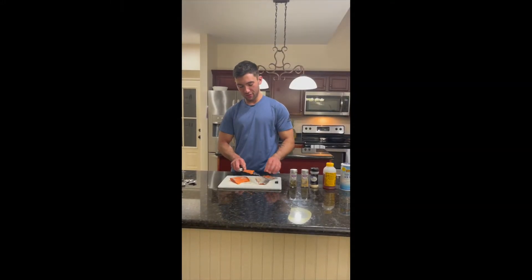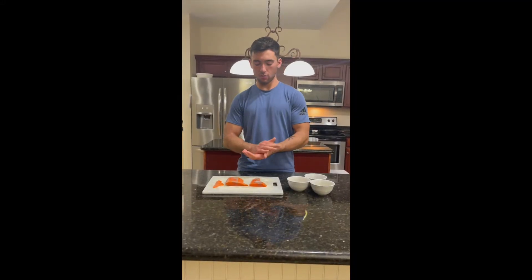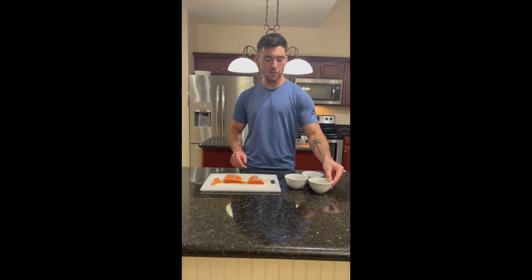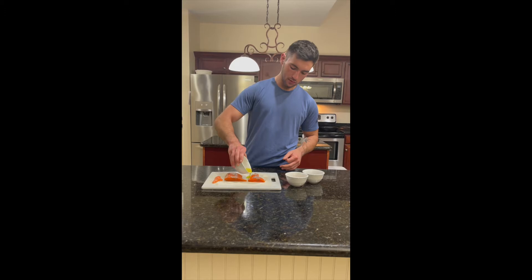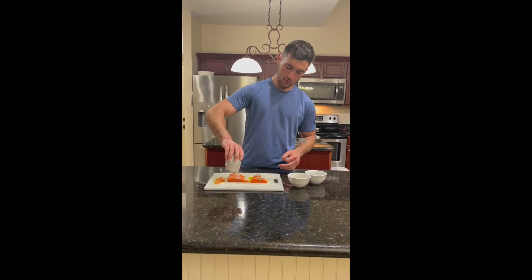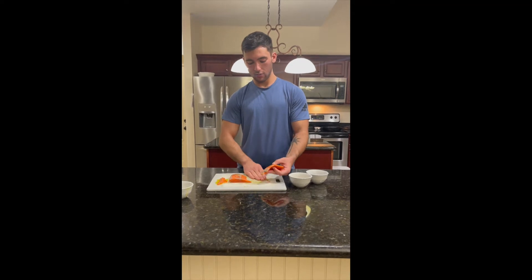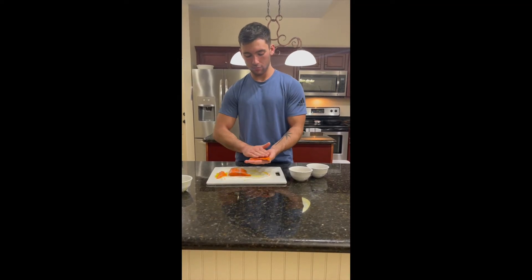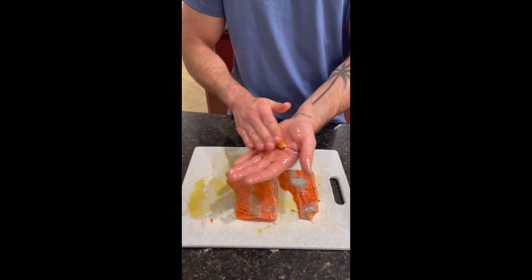Any meat you do have on the skin you can cut off and season that separately. It's not a big deal. Next thing we're going to do is coat the fish. So we add a teaspoon of olive oil and we're just going to drizzle it all over the fish. Then just take it and gently rub it in. It's nice and coated for when you put it in the skillet.